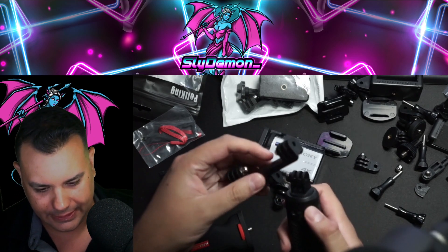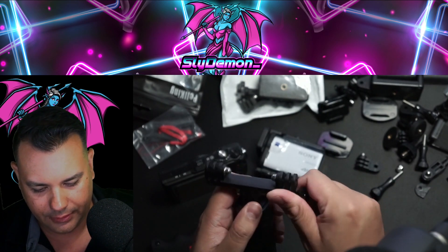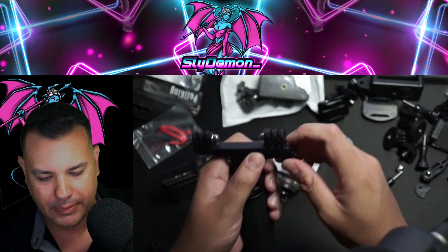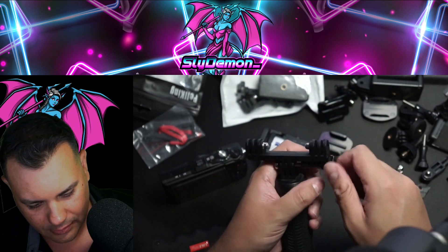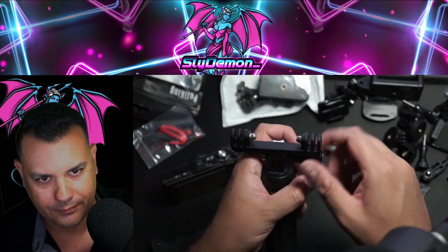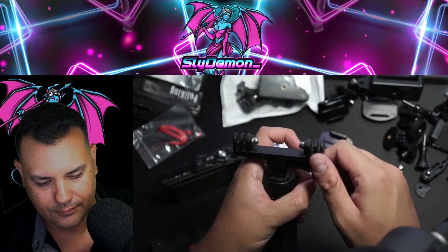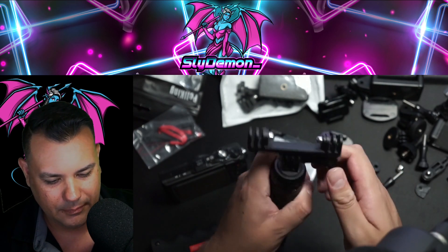So let's put this together. This is just a tight fit for everything. Screwing in there — man, that's tight.